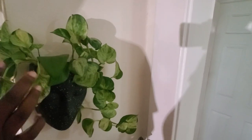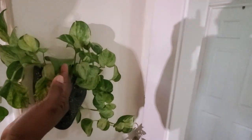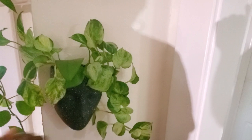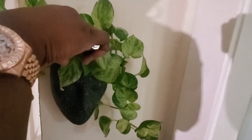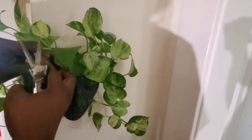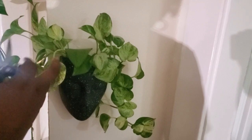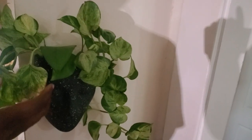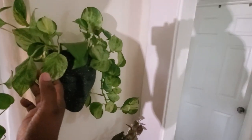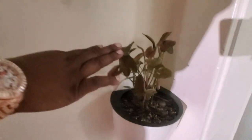Over here is a mixture of marble queen pothos, regular green pothos, and my manjula pothos combined together. The leaves are droopy so I need to give it a drink after this video. I also noticed a yellowed leaf — good opportunity to snip it. One thing I've noticed is the marble queen gets thirsty quicker than the manjula, which is an interesting concept.